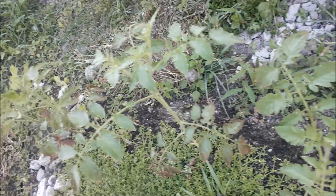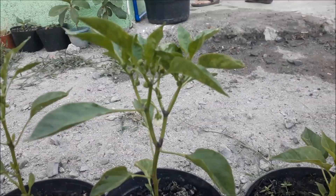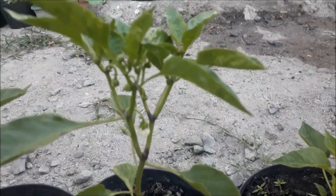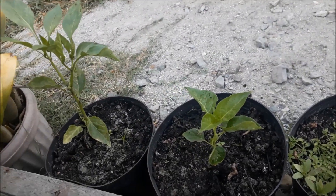Next we have a cherry tomato plant that we also watered with hydrogen peroxide. And here are more pepper plants with a lot of flowers that are soon to bear fruit.